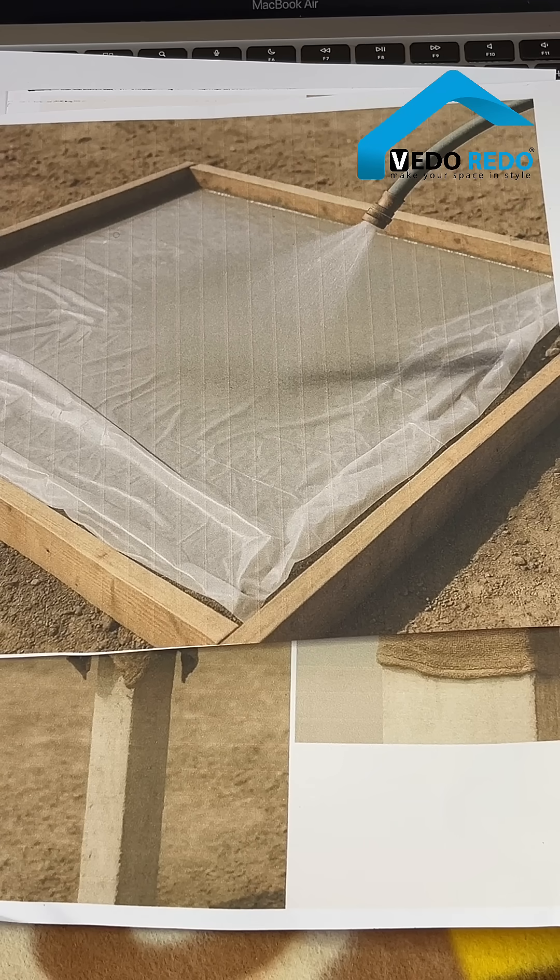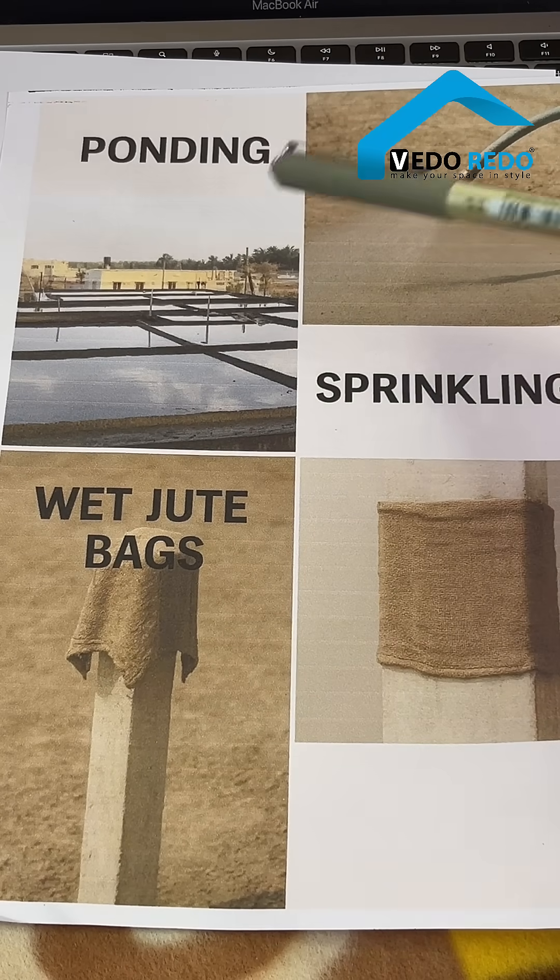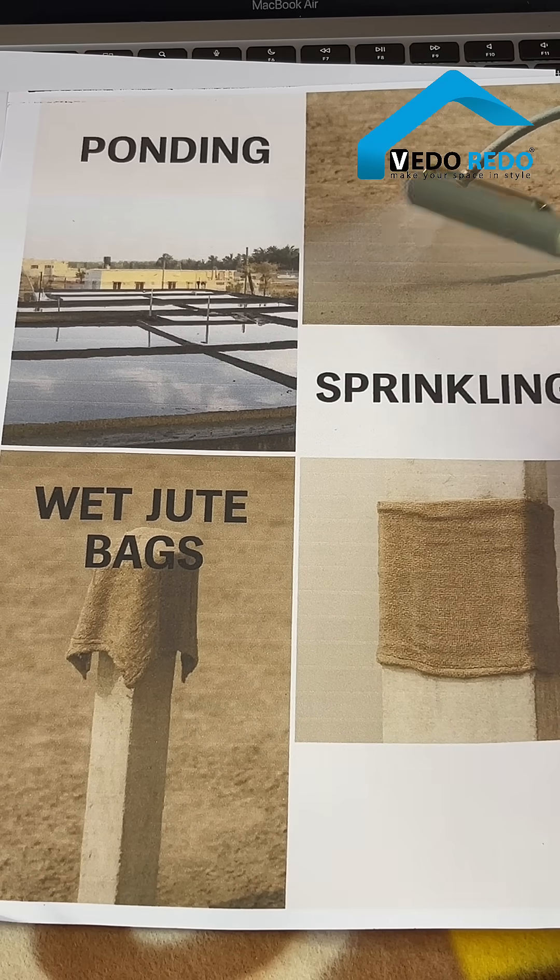There are three simple ways to do this. First is ponding — small water pools on a slab or roof. Second is sprinkling — just hose the surface every two to three hours.